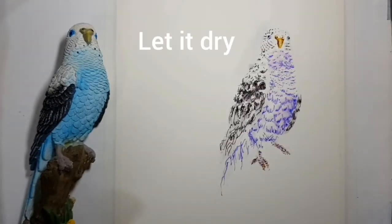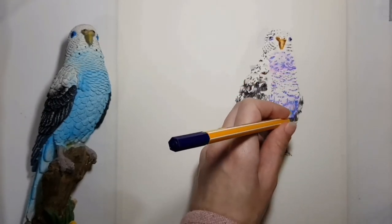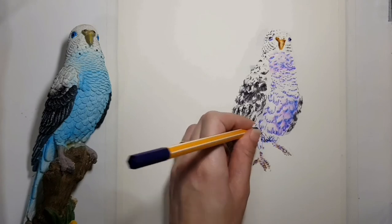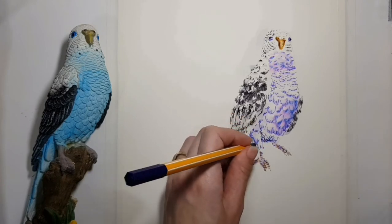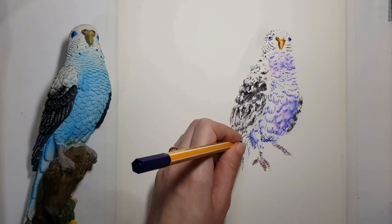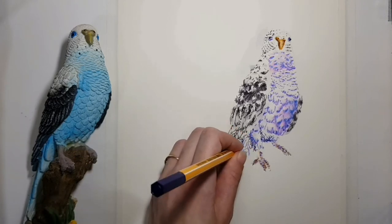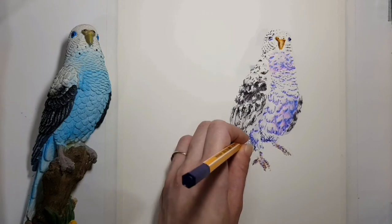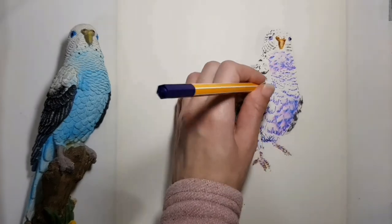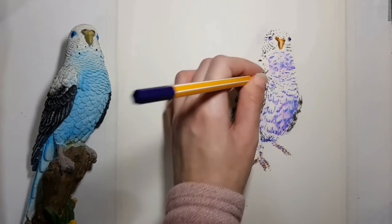Let the drawing dry. After you see the dry result, think if you want to add more to it. If you want to add more details or shadows, just add more lines with pen. The lines that you previously drew, that have dried, will stay in the same way — they will not melt again if you go over them with water. Only the new lines will melt.